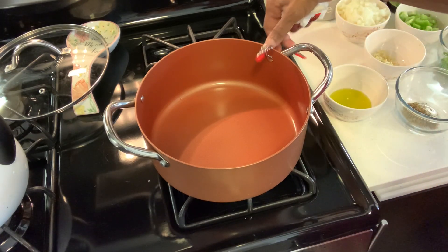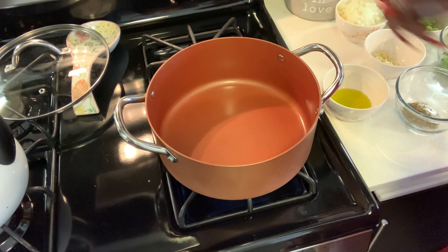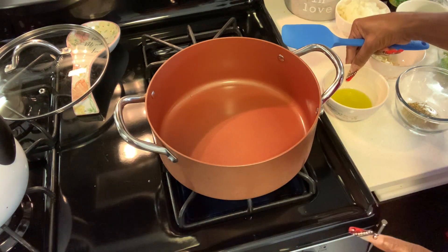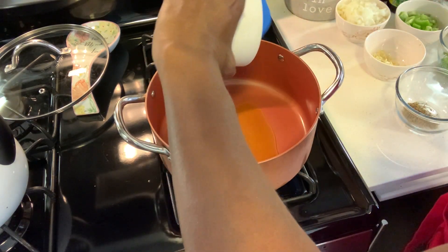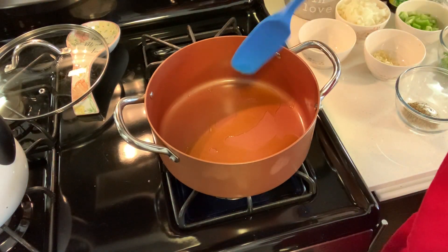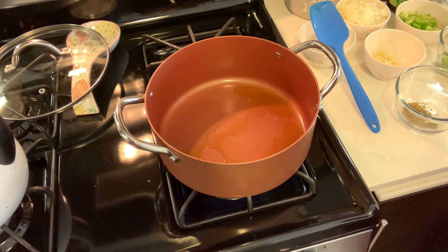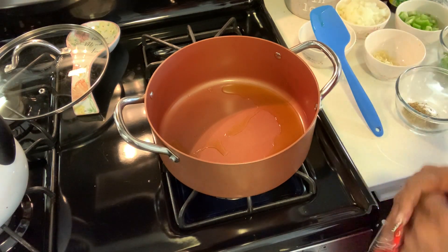I'm at the stove and now we're going to start cooking. That starts with getting our fire going on a medium heat. Our first ingredient is the cooking oil. We're going to heat the cooking oil in our Dutch oven or heavy bottom pan pot.